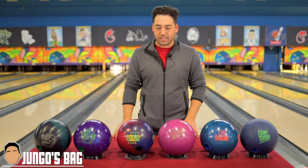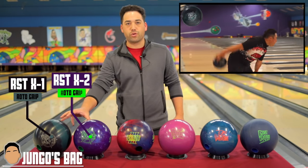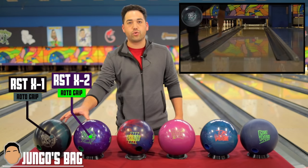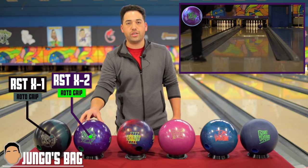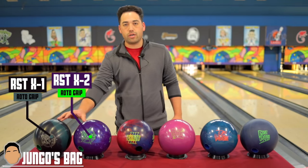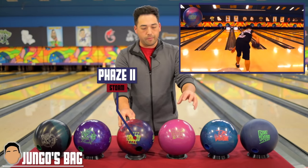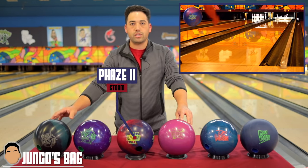We'll start off with my six ball arsenal. At the top of the bag I have the X1 and the X2 from Roto-Grip — an absolute great one-two punch, especially on the longer patterns and heavier oil. Usually I have my X1 around 2,000 to 1,500 grit, and the X2 at box finish. They work really well together on the longer patterns. The Phase Two is really aggressive, hooks a lot — just not quite as much as the X1.